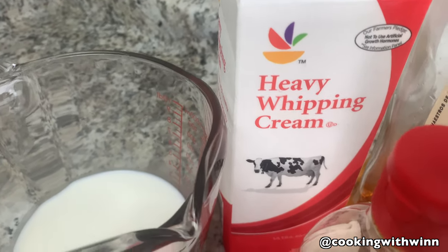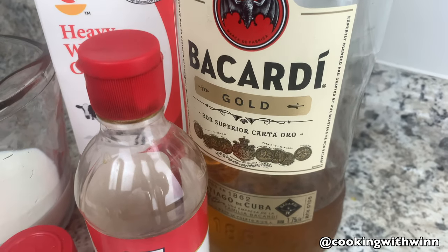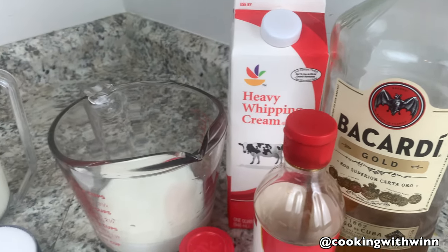I'll also be using one cup of heavy whipping cream, one teaspoon of vanilla extract, and one and one-third cup of rum. You can use cold rum, dark rum, or spiced rum. So these are the ingredients I'll be using for my homemade eggnog today.